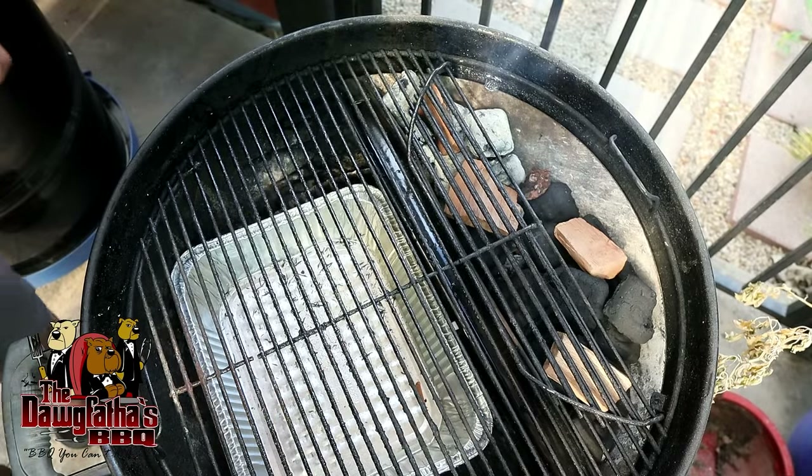So before I taste this - if you enjoy the barbecue content that I upload on this channel, then make sure you check out a couple of these videos that I've got listed right here. But enough of that - I'm going to get into this rib and I'll see you guys in the next video.